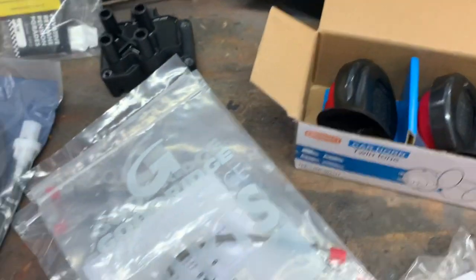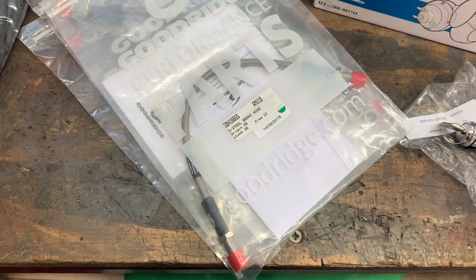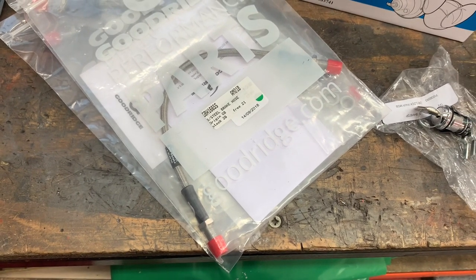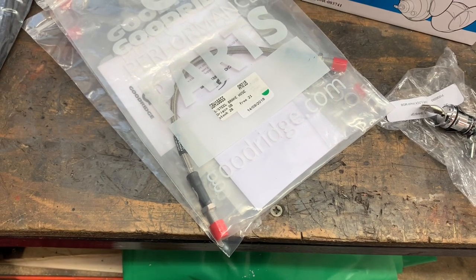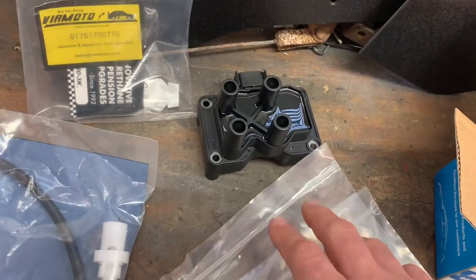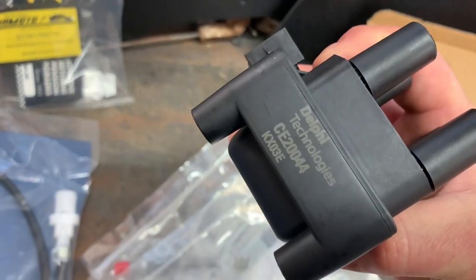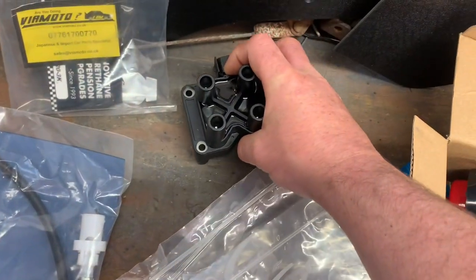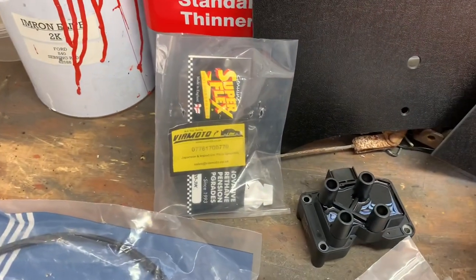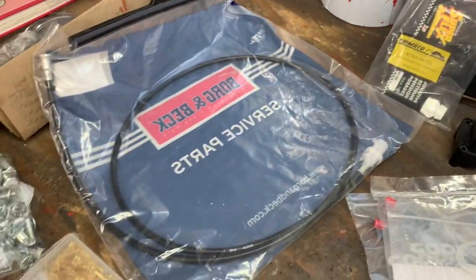Then I've got a full set of Goodridge overbraid hoses for front and rear. The only issue is I've already fitted the wrong ends on four of the pipes — these are imperial because of the age of the car, and I accidentally fitted metric ends, which means I'm going to have to swap all those ends over. That's my own stupid fault. There's also the coil pack — this came from TMS, our local motor spares factor. Genuine Ford ones are about 60-odd quid, but this is a Delphi product and it was £35, so roughly half the price. For the miles it'll do, I'm not bothered about having a genuine Ford item.